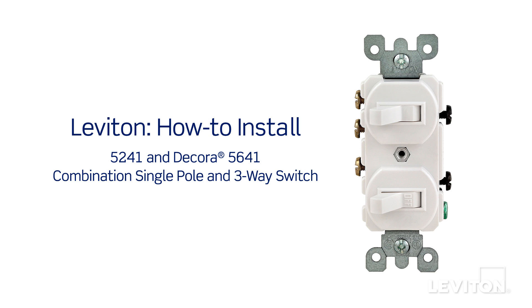This video will demonstrate how to install the Leviton 5241 combination single pole and three-way switch and the Decora 5641 combination single pole and three-way switch.